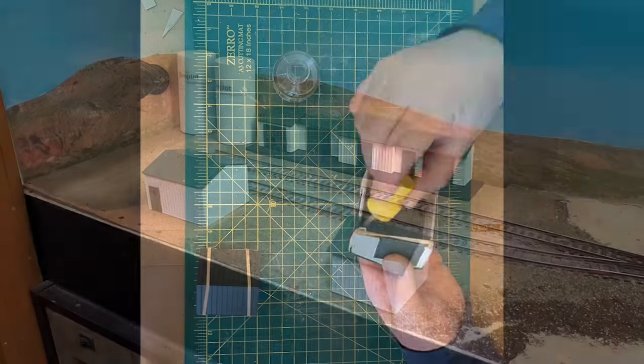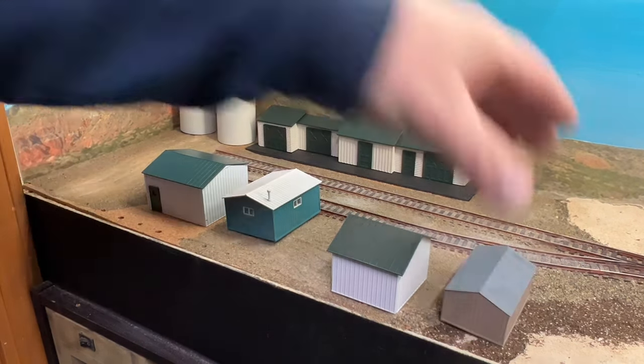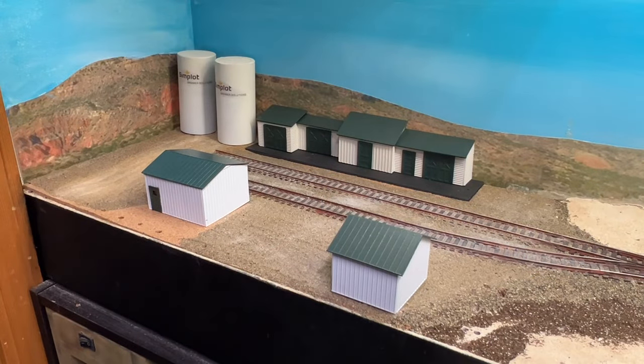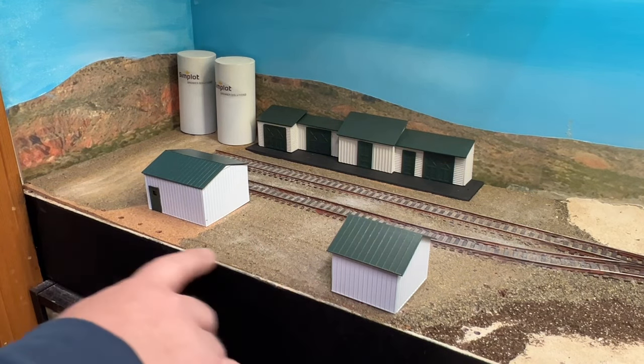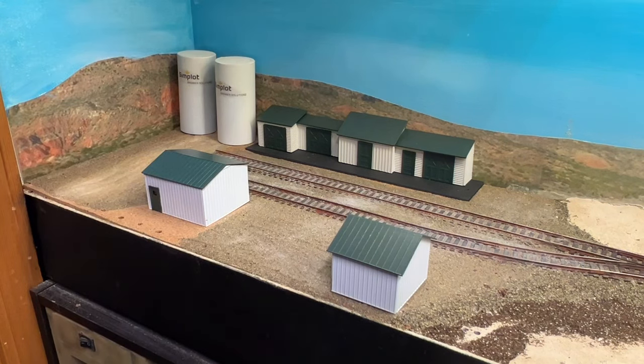Here are our scratch built buildings. These were our placeholders, and these are the two we built earlier in the video — custom sized for this spot. This is going to work out great for where our fence comes, and the color scheme gives the scene and the facility some continuity.